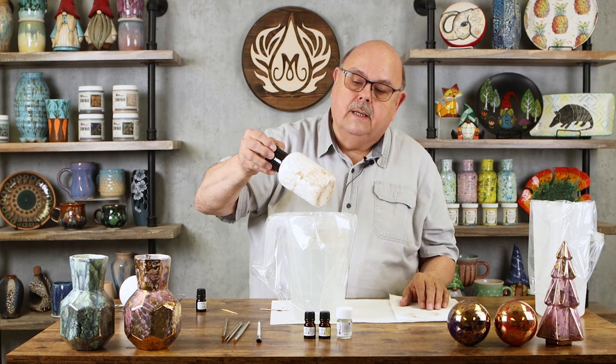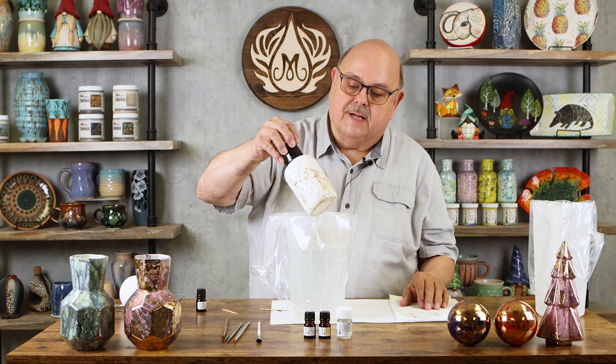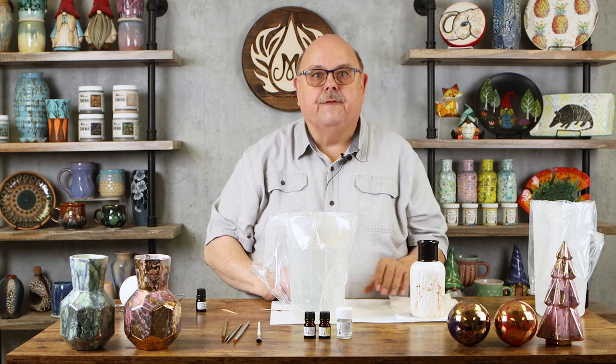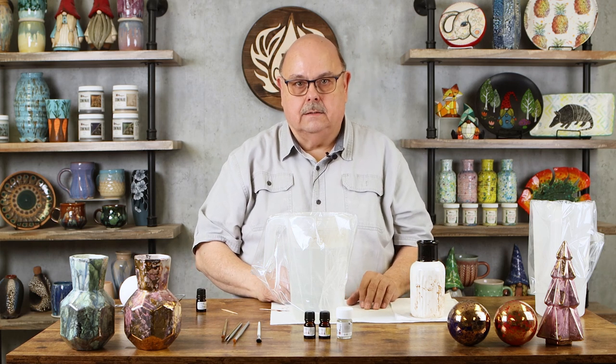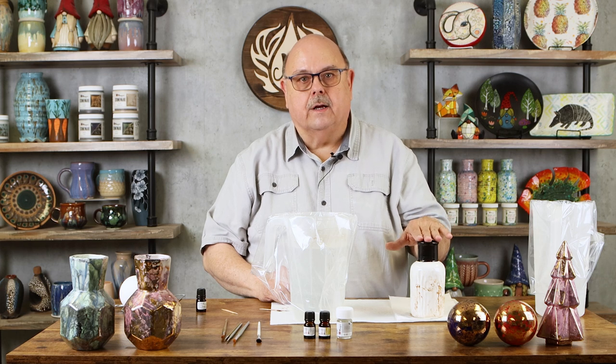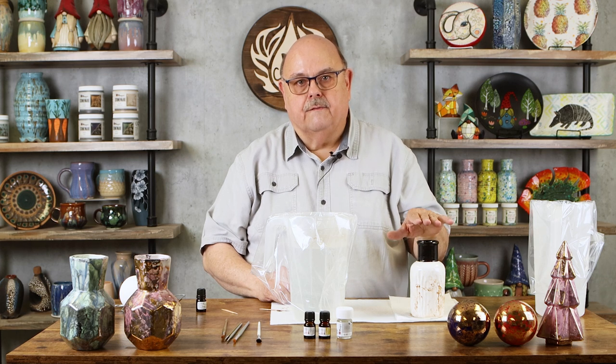That is the process. We just let it dry and then it gets fired to a cone 018. The glaze was fired at cone 06, of course being a low-fire piece, and then you want to fire your gold or white gold to a cone 018.